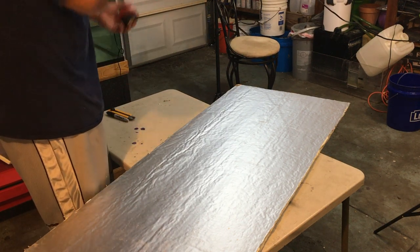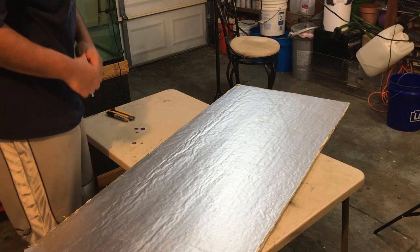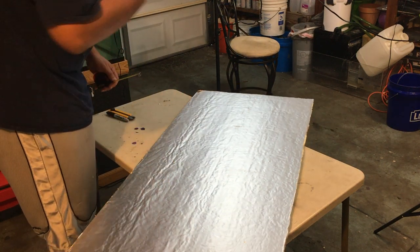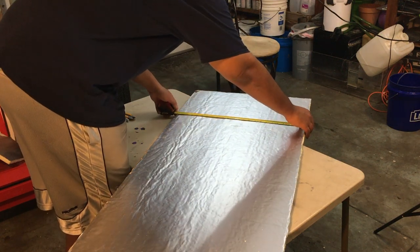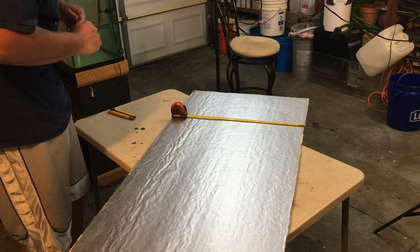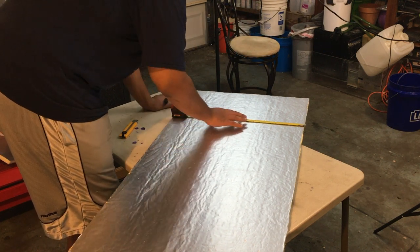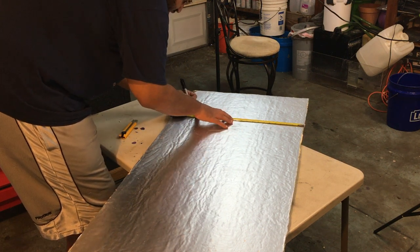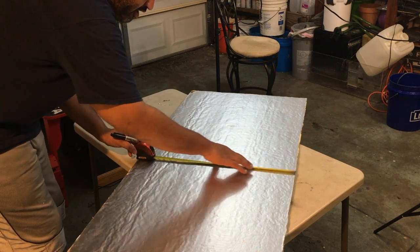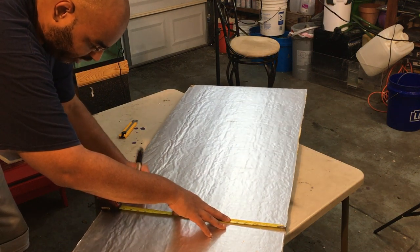The first thing you want to do is grab your measuring tape and measure the pane or the first area you're going to make cuts for. In this case, one of the panes in the garage door is going to be 50 inches long and 21 inches high. I want to trim it a little shorter than that so it'll fit. This is not going to be the tightest fit ever — I'll go with just about 20 and three-quarters inches.